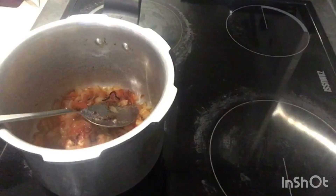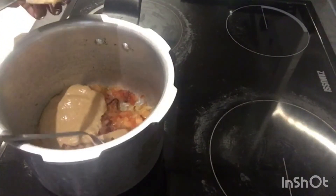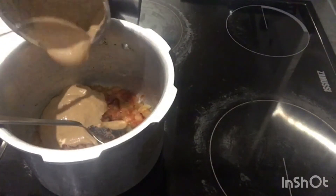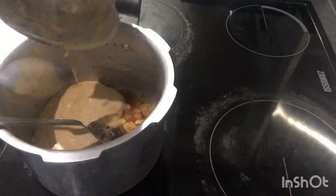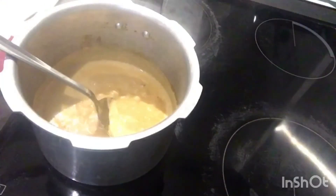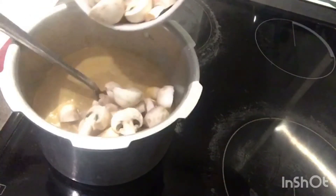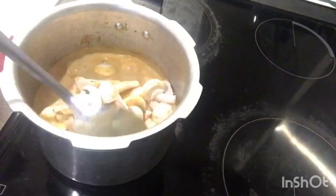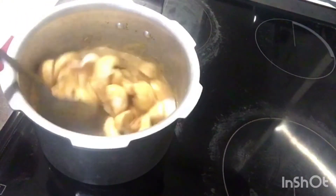Next add the paste into the fried onion and tomato. Add a little water and mix it well. Let it boil, and after that add 200 grams of mushroom. Let it boil for 10 to 15 minutes till it cooks.